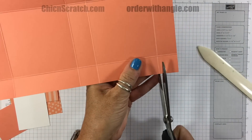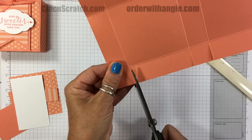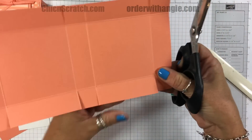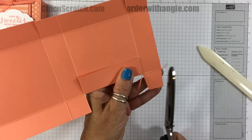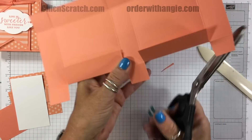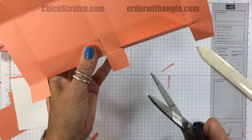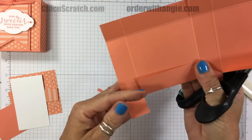I'll cut up to the score line and do the same thing on this side. Then I'm going to give each of these tabs — there are three on each side — a little trim to the left, a little to the right, and then just shorten them just a tad. This helps to close the box, especially if you're off just a smidge on your scoring.